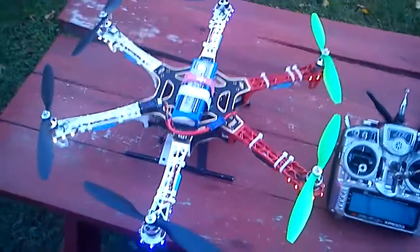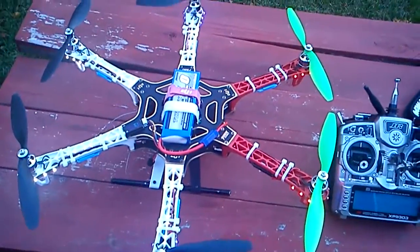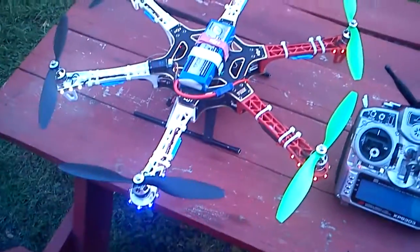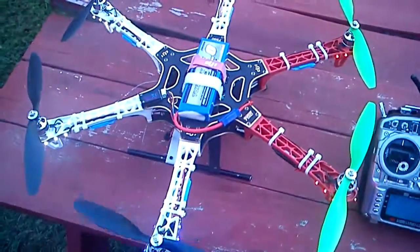This is my DJI Flame Wheel F550. That's the only DJI thing that I have here.